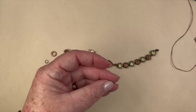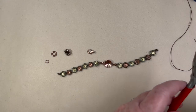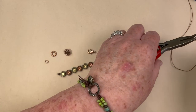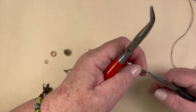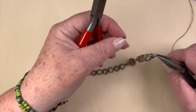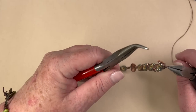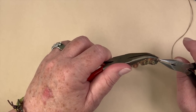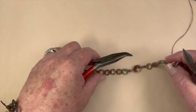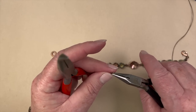On one end we're going to take our small jump ring, open that up, and attach our lobster clasp. I'll explain a little more about the differences with the ends and sizing, because we try to be size inclusive at Kelly's Bead Boutique.